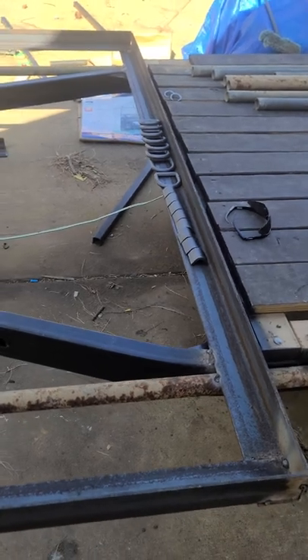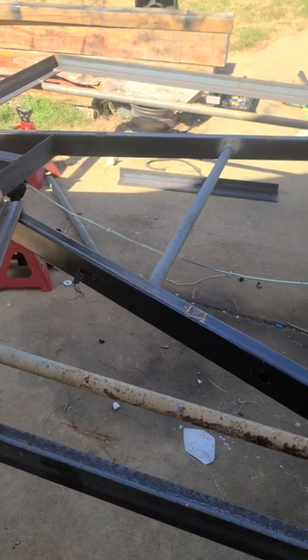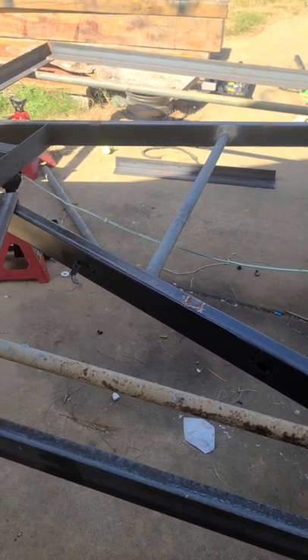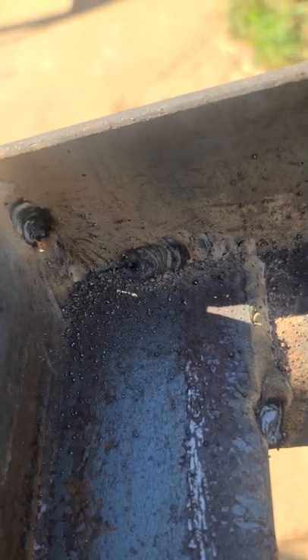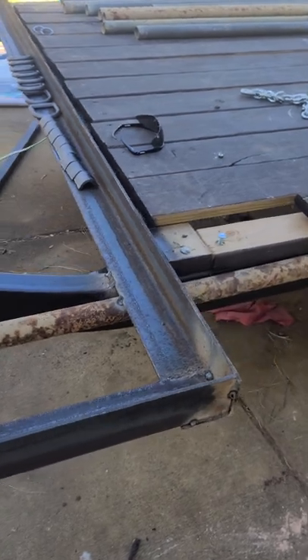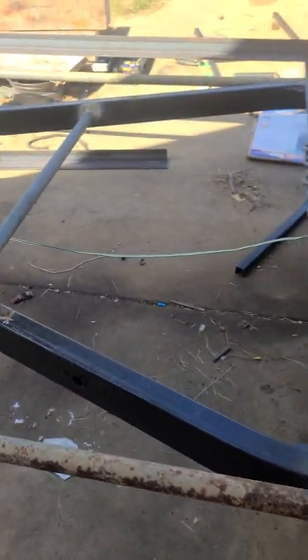All of this was done with a flux core Clark name brand — I think it's an ES or EN 130. The welds aren't beautiful because they're flux core, but it burned in a little bit. And considering what I'll be doing with it, I don't think it'll be that big of a deal. It's going to have a whole bunch of braces in it anyways. I'll see you guys.